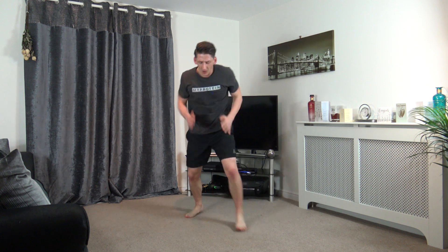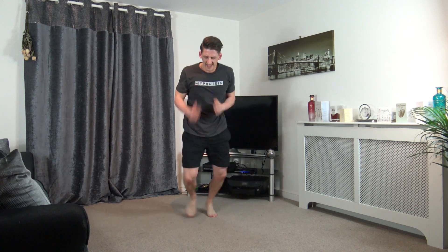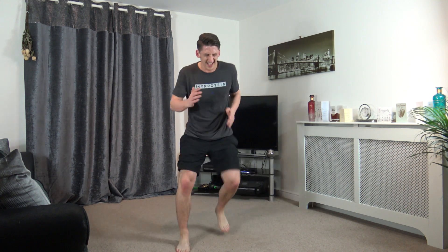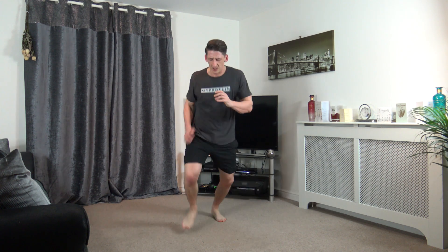Box step, forward, forward, back, back. Keep it going, we're on speed guys, speed speed come on. Last round, this last bit of cardio, get it going! Halfway, faster. Five, four, three, two, and one.